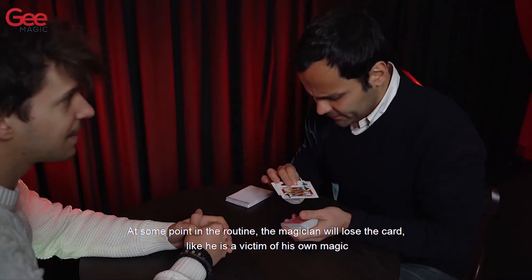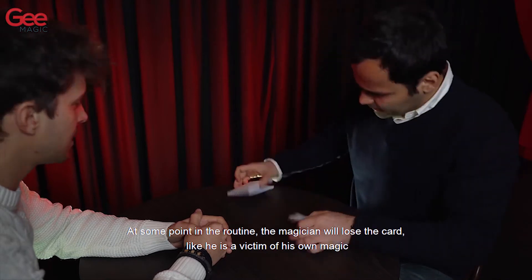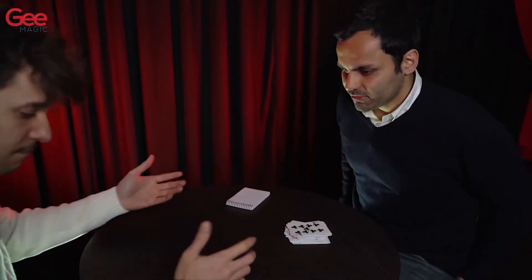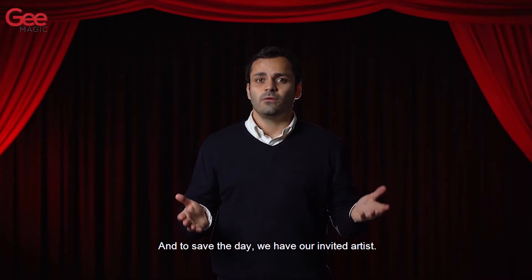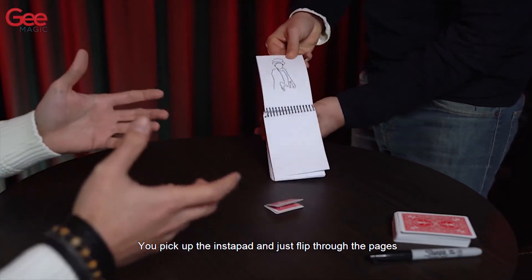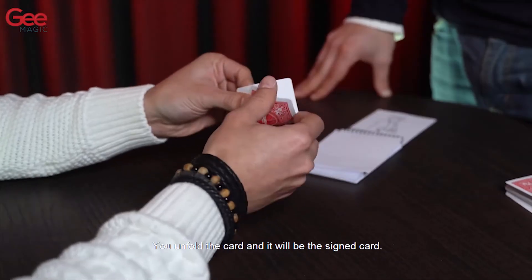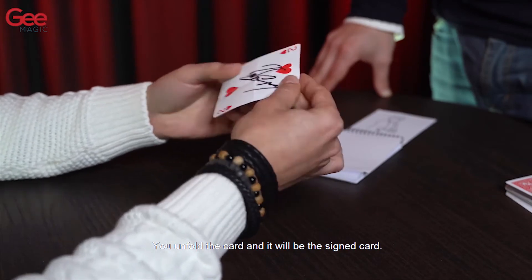At some point in the routine the magician will lose the card, like he is a victim of his own magic — he just cannot find it. And to save the day we have our invited artist. You pick up the Instapad and flip through the pages, and the card will jump off the pad. You unfold the card and it will be the signed card.